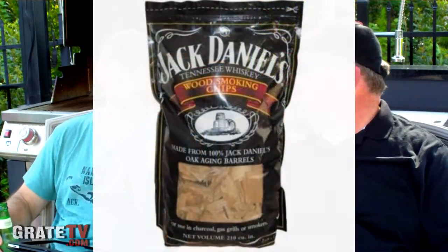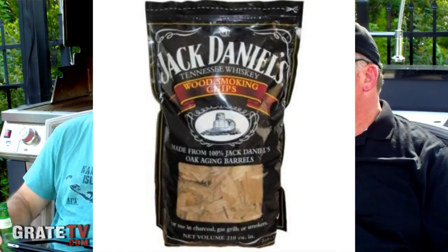I didn't really care for the Jack Daniel's sauce, but I like to use their oak barrel wood chip — I thought that was really good. Awesome stuff. Just smells good. At the very least, it smells great cooking with it. Whiskey — good stuff.